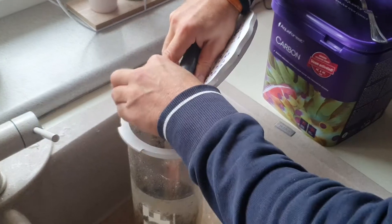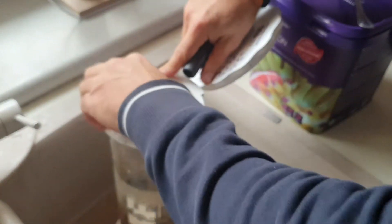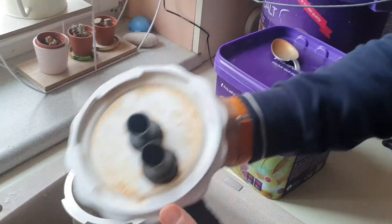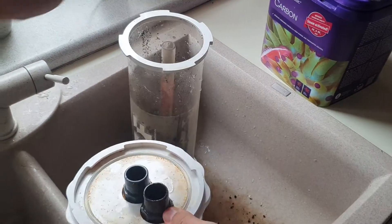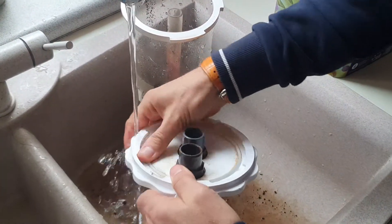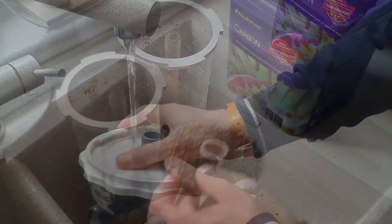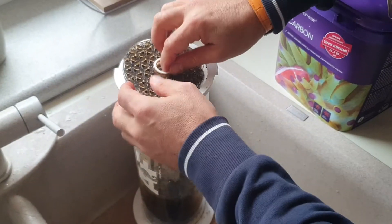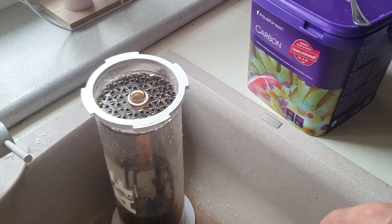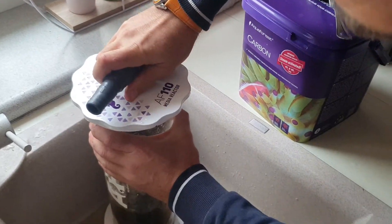I have some phosphate here so I clean the edges a little bit to avoid any particles left on the rim. I forgot to wash the sponge but I'll wash it now along with the silicone sealing. I'll put the top sponge on top and twist it closed like this.